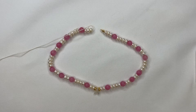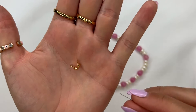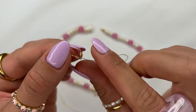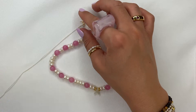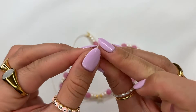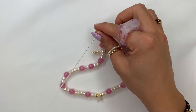Once you've attached all your beads onto the silk cord, grab your crimp cover and insert it from the bottom onto the silk cord, pulling it all the way through to where it meets the pearl. Then grab your crimp bead and string it onto the silk cord as well, pulling it all the way down to where it meets the crimp cover.